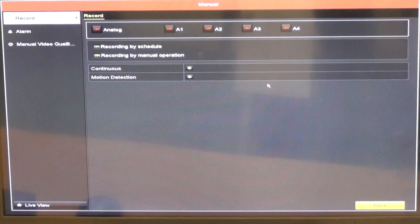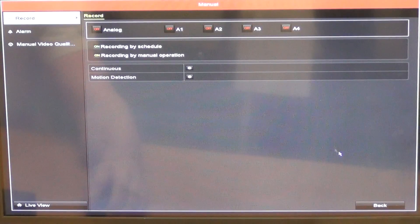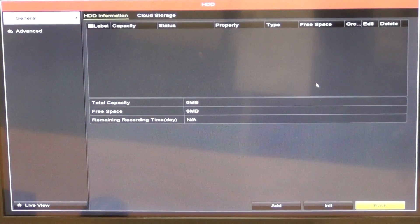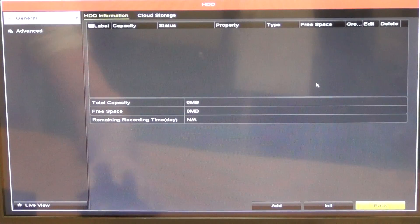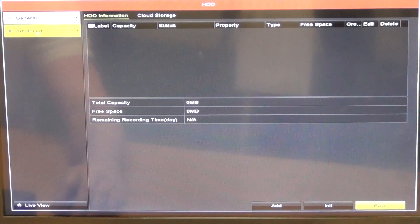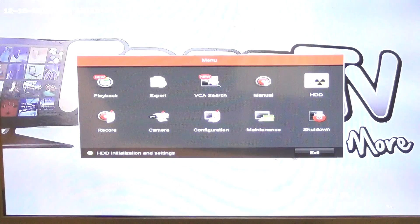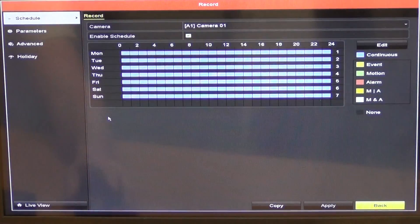There are manual settings where you can set how recording will be done. In the hard drive section we can look at storage information, the size, and do advanced settings on how recording space is allocated for particular cameras. For recording, we can set up the days of the week, the times, and events — whether we want continuous recording at certain times, triggered by motion events, and so on.